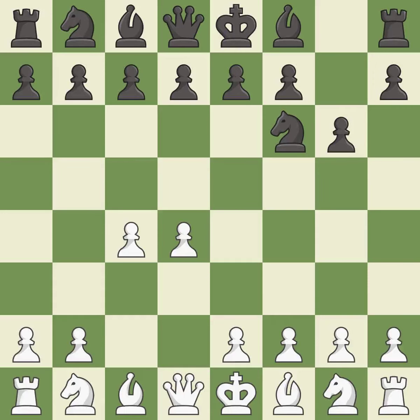The King's Indian Defense prepares to develop the bishop to g7, allowing white to build up a strong center which black will later try to undermine. c3 prepares the e2-e4 pawn push and helps control the d5 square.